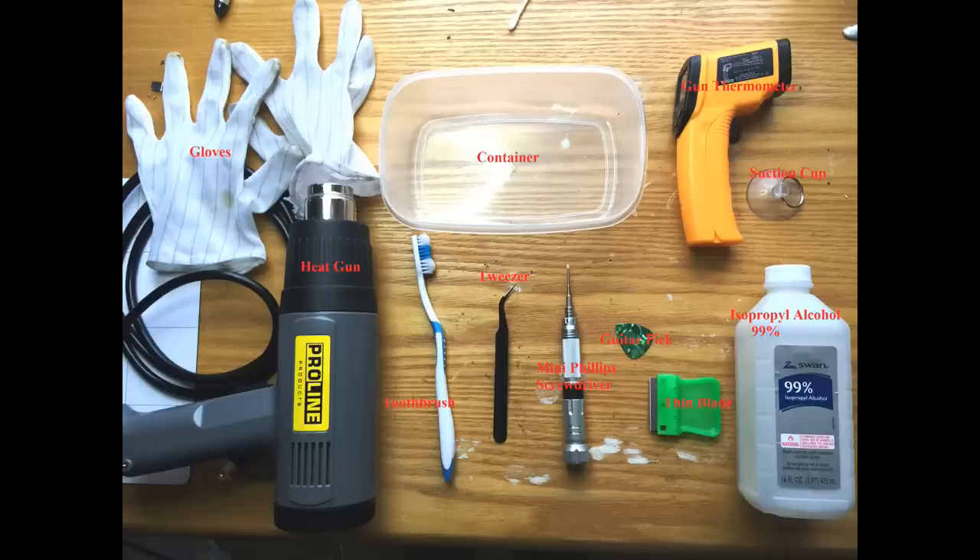The tools that we will be using today are gloves, containers, a heat gun, a tool brush, tweezers, a mini Phillips screwdriver, a guitar pick, a thin blade, isopropyl alcohol 99, a suction cup, and a gun thermometer.